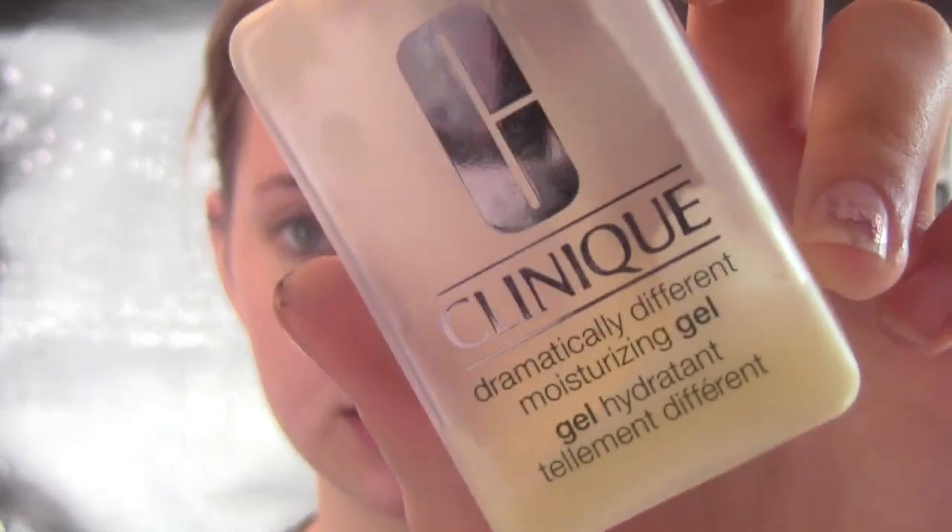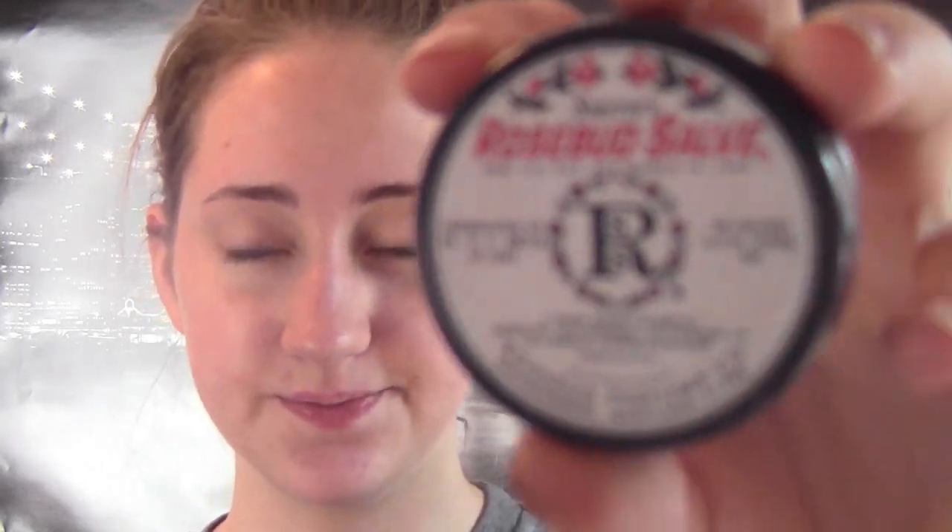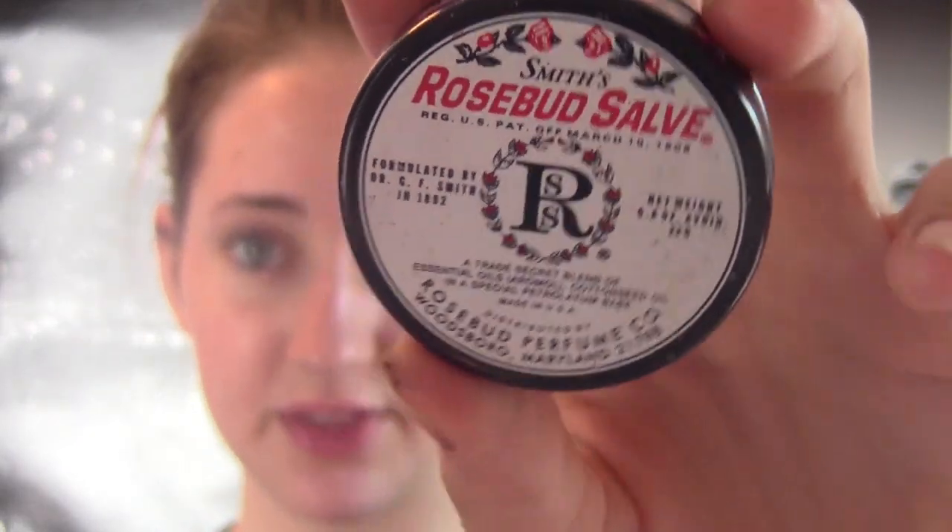So I have already moisturized my face with this Clinique Dramatically Different Moisturizing Gel, and I already put on this Smith's Rosebud Salve on my lips. The only reason I've done these two things is because I didn't realize I was going to be filming a foundation routine, but all of a sudden I was like, let's just film one. So I did.